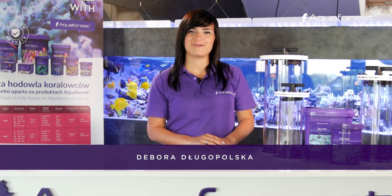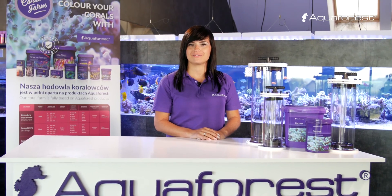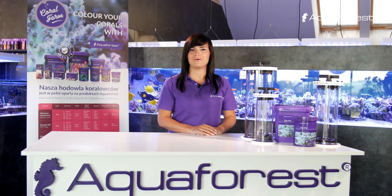Hi, this is Debora. Welcome to Aquaforest video channel. I would like to present our media reactors and show how to use our filtration media. Today I will talk to you about Xeomix.